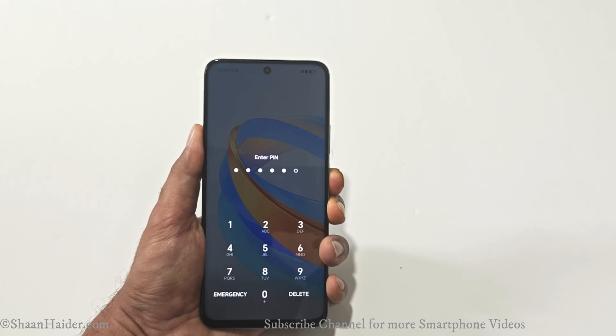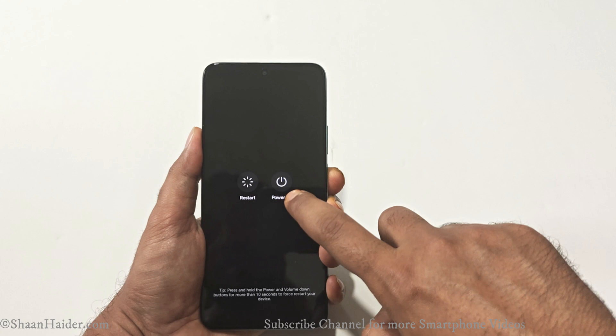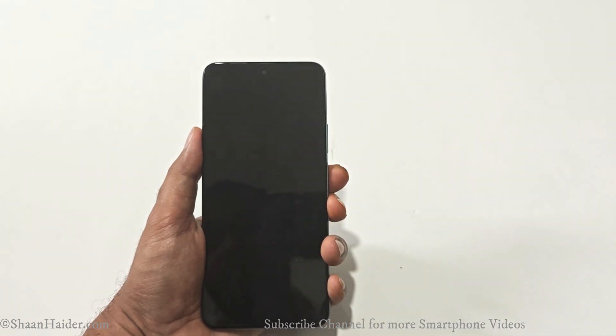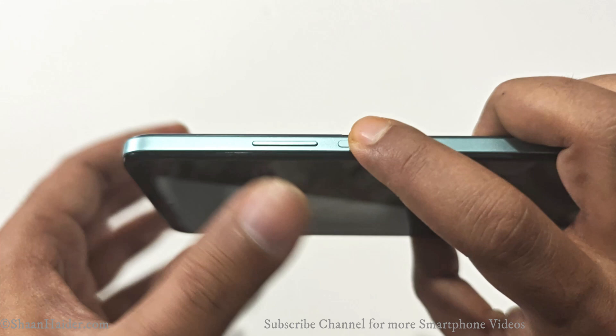The very first thing you have to do is switch off your device. Press and hold the power key for a while and then power it off.